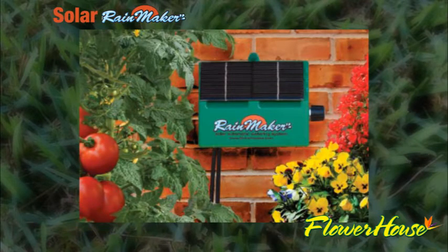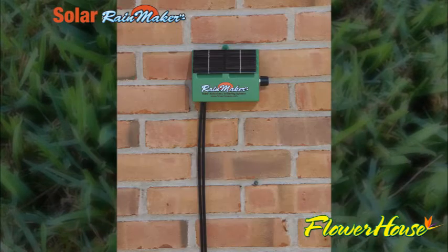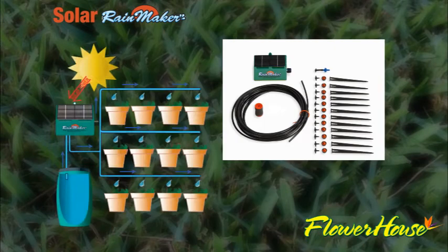The lightweight power pack easily affixes to a tree branch, fence post, or can be mounted to an exterior wall. This eco-friendly product includes everything you need to maintain six large hanging baskets or twelve twelve-inch pots.